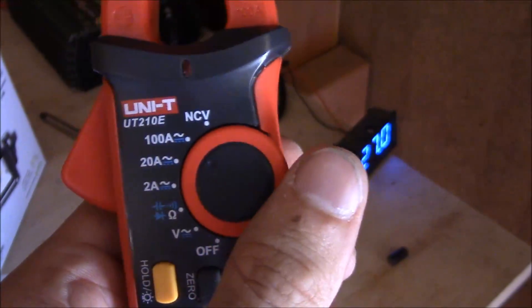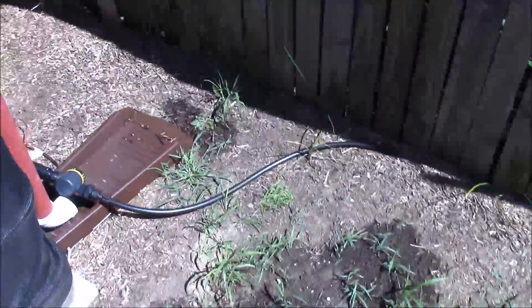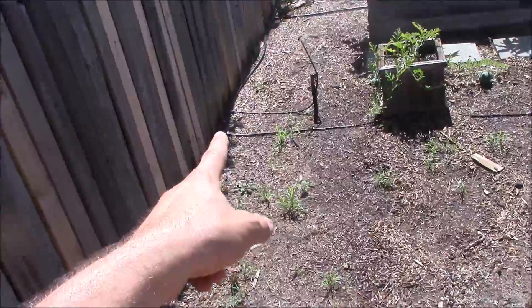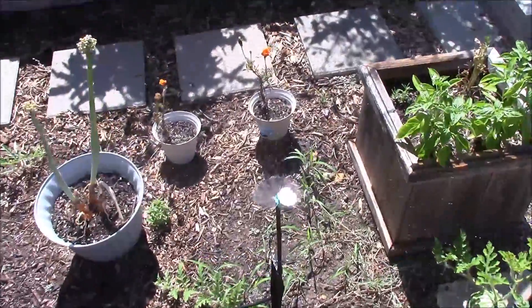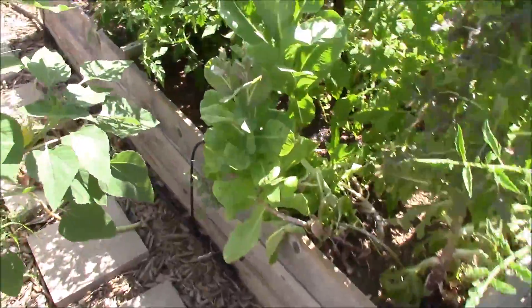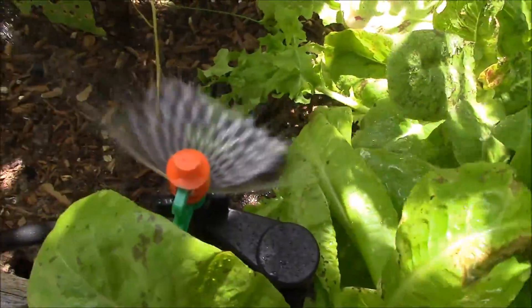We'll go ahead and turn this off and I'll show you the pump running. That pumps water down this black tube and over into these sprayers. There's water coming out of there, all the way over to the end. The furthest sprayer is right over here — looks like it's working just fine.